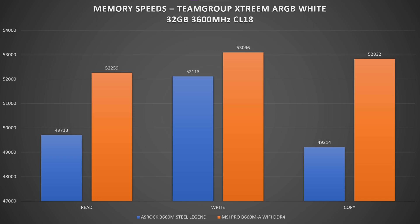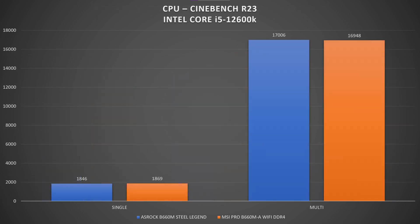Benchmarking the Intel Core i5-12600K in Cinebench R23, the difference between boards is just 20 points in single-core and 60 points in multi-core. That's within the margin of variation you'd see from simply re-running the test, so nothing to worry about.